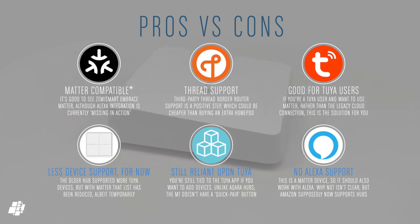At the time of this video, fewer devices are currently supported, which is probably partly a Matter issue, so hopefully that'll change soon. You do still need the Tuya app, although only for initial setup — so once you've added your child devices to the hub and paired the hub with Apple Home, you can effectively delete the Tuya app. And finally, if you're an Amazon user, this isn't currently supported, so until Zemismart fix the issue — if the reason lies with them — then you should wait.